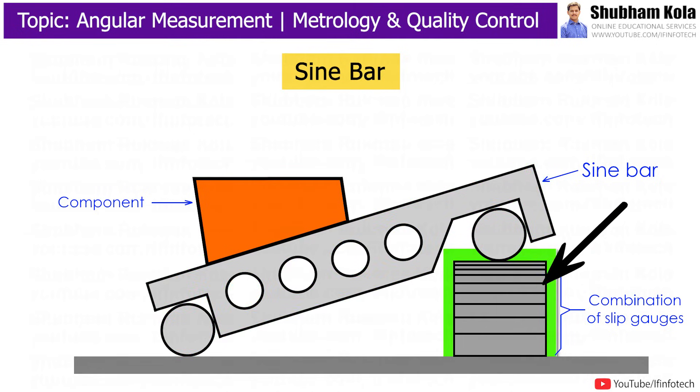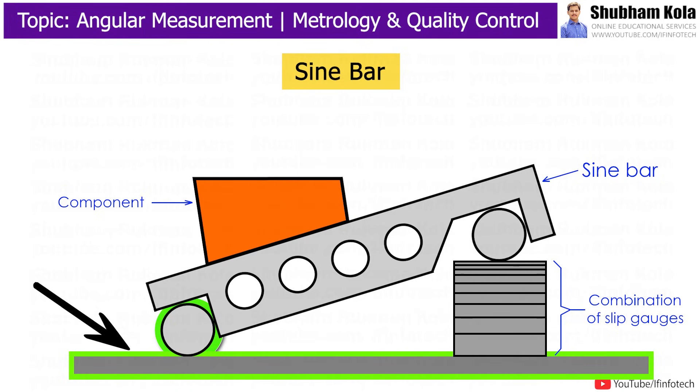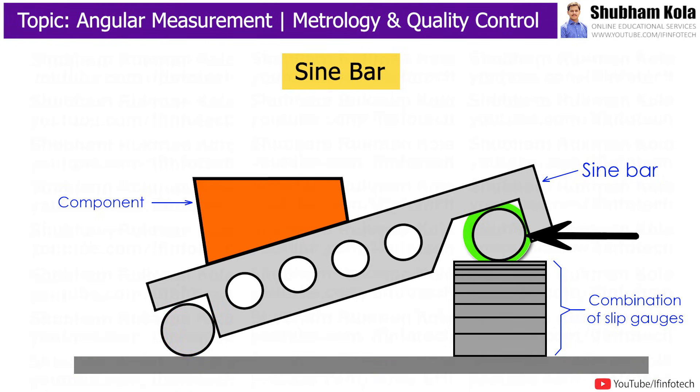Sinebar is always used in combination with slip gauges and a height gauge for measurement of the angle of a component. To measure the angle of a component, one roller of the Sinebar is set up on the surface plate, and the other roller of the Sinebar is placed over a suitable number of slip gauge combinations.